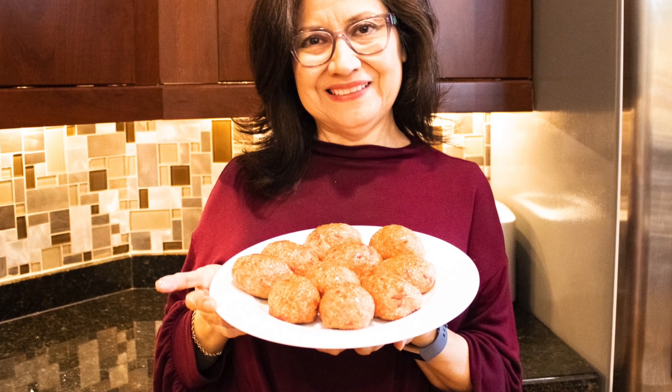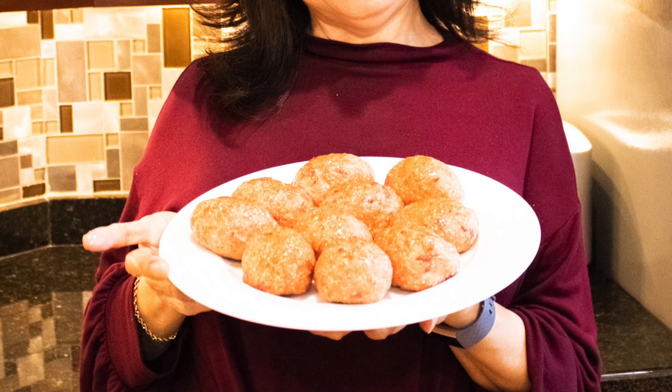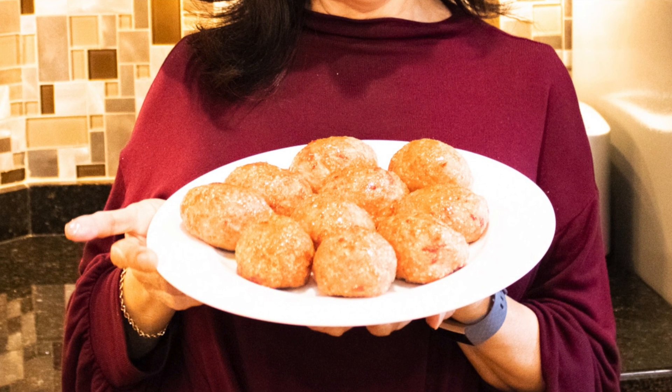Hello, welcome to Time Saver Kitchen. Today I'm preparing mini ham loaves. Ham loaves are made like a traditional meatloaf but taste much different. A combination of ground ham and ground pork is the secret to a juicy, sweet, and tender ham loaf that is topped with a perfect glaze.